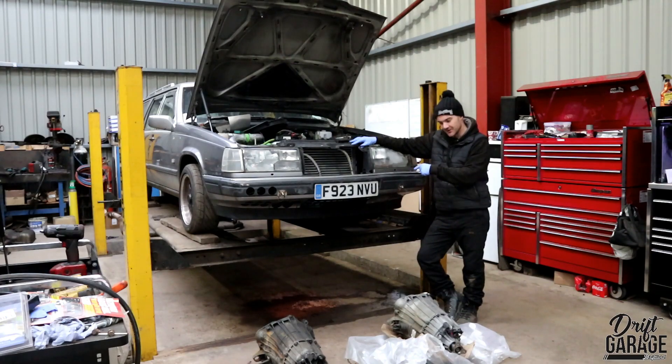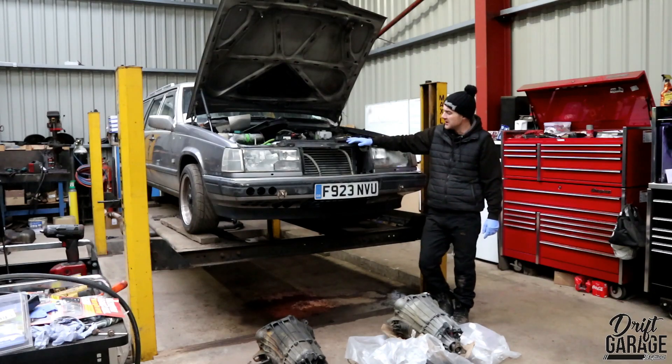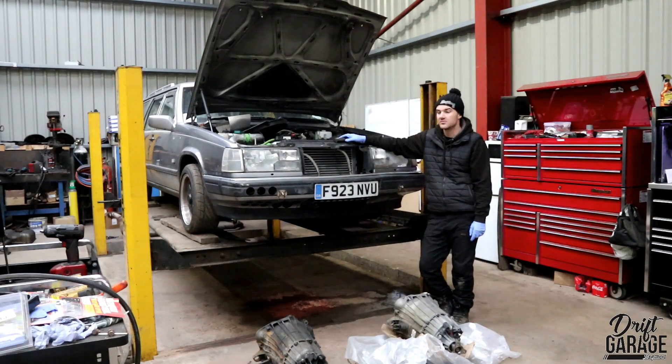We've got a reconditioned gearbox here because the one that was in the car was crunching in second. It's also got a broken mount where the selector rod is, so I'm going to stick this new gearbox in. We've also got the radiator and oil cooler and stuff either removed or disconnected. I'm going to put a new radiator in, do some service and brake work, and just a couple of other bits to take it from being a road car to a drift car.